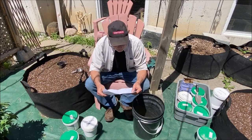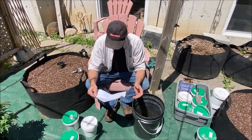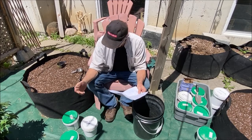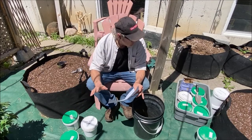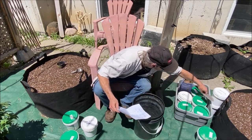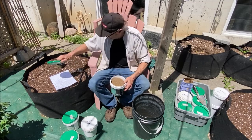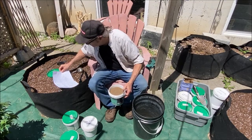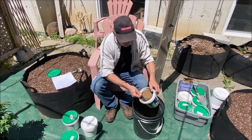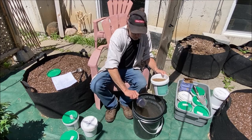Next on the list we have Superfly Frass — kind of a new thing to me. What it is is basically the dead bodies of bugs and their poop. It's a really interesting mixture that's going to amend your soil well — from what I've heard it works fantastic. I'm going to go with a full cup of Superfly Frass; I had a half cup down but I think I'll go with a whole cup. From what I hear it really stimulates growth.